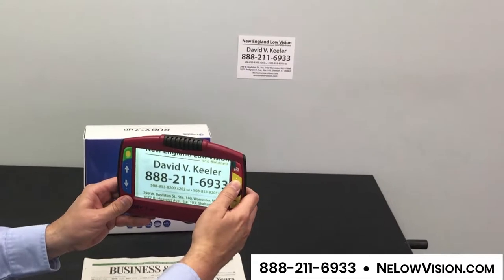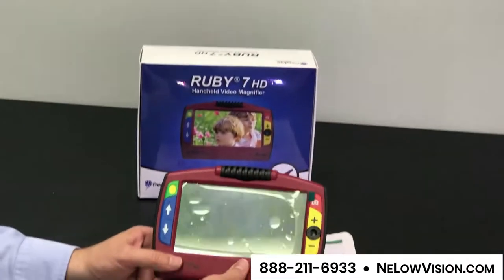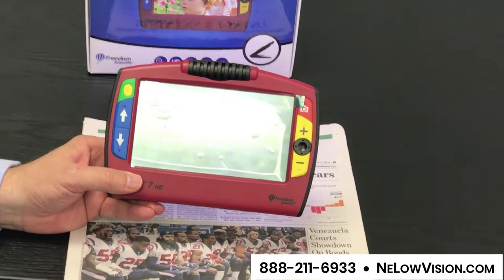In this case, we're just zooming in on my business card on the side. The device is portable. It has about three and a half hours of battery life depending on usage, and it has a built-in lithium ion battery.